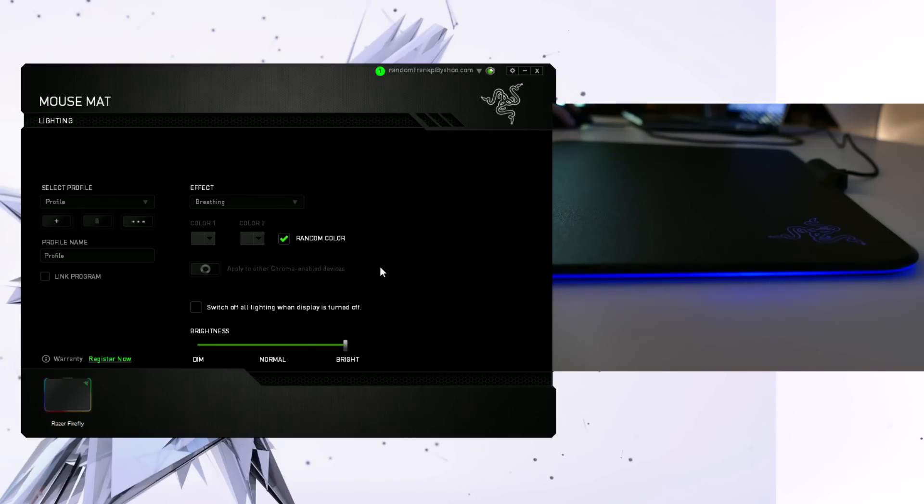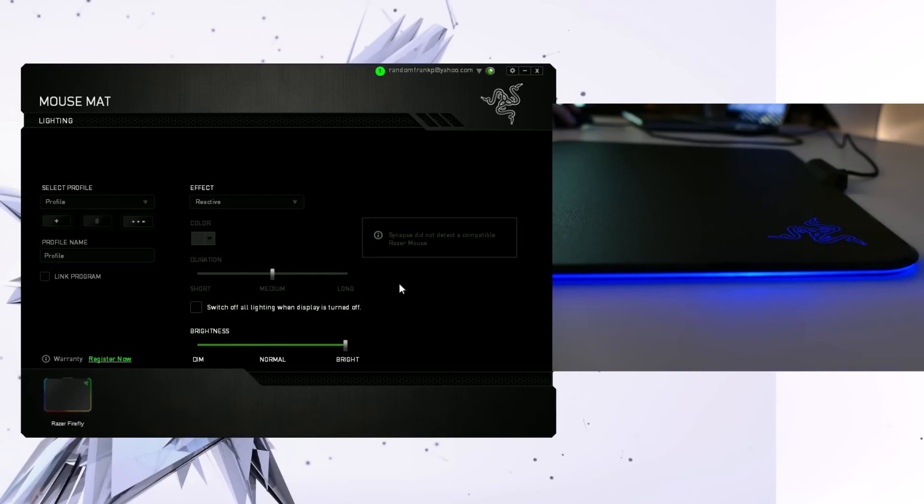So the second I plugged it in, it automatically booted up the driver to download in the Razer Synapse software. The first effect is going to be breathing — you can pick from any two colors, or a random color, to make it breathe those colors, kinda like pulsing in and out. The next one is reactive, and this one's really cool because if you have a supported Razer mouse, whenever you click on the mouse, the mouse pad itself will flash and pulse to the clicks on the mouse.